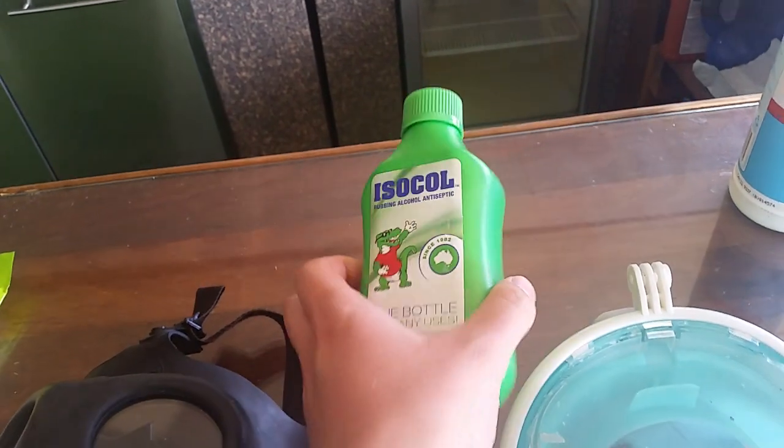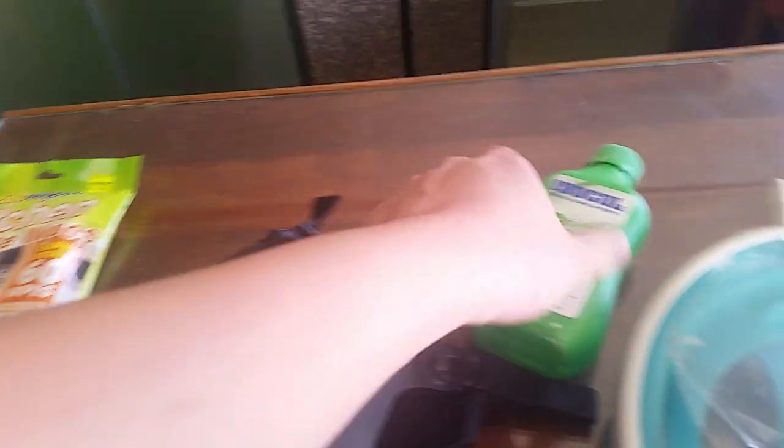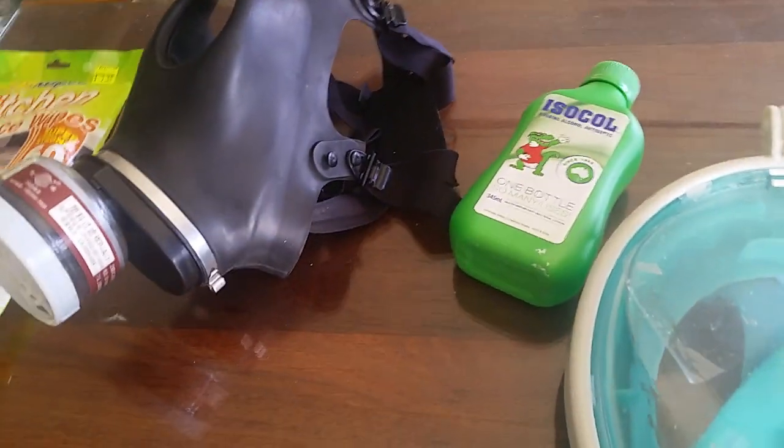The other method — rubbing alcohol — does the trick perfectly fine. You either put it in your hand and rub it around the mask, or put it onto a sponge and do that. Make sure the sponge is clean. That's another way of sanitizing your mask.